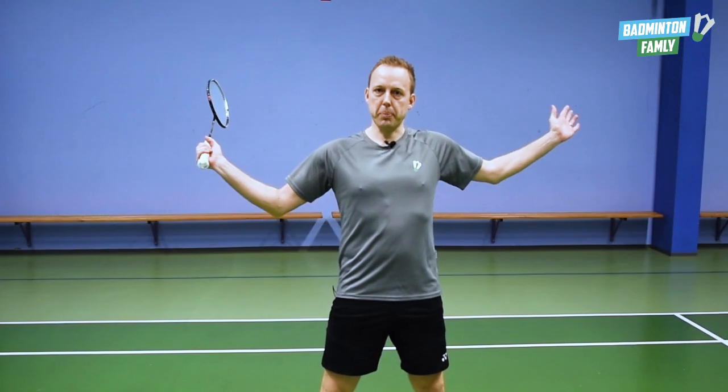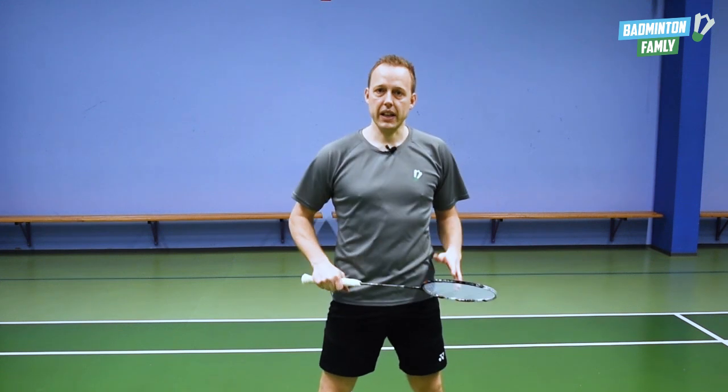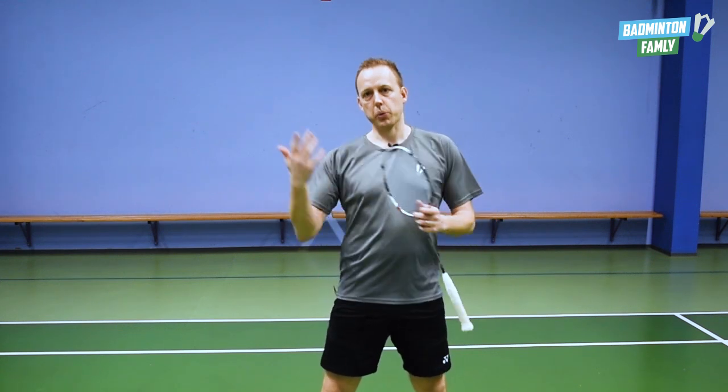On the two baseline corners, if you want to reach further, you can add an extra side shuffle to your movement to be able to move all the way to the baseline.